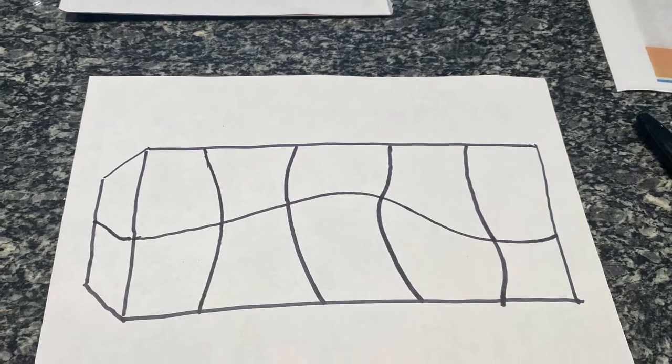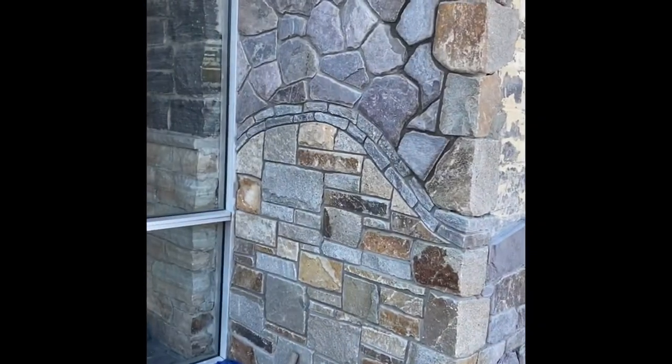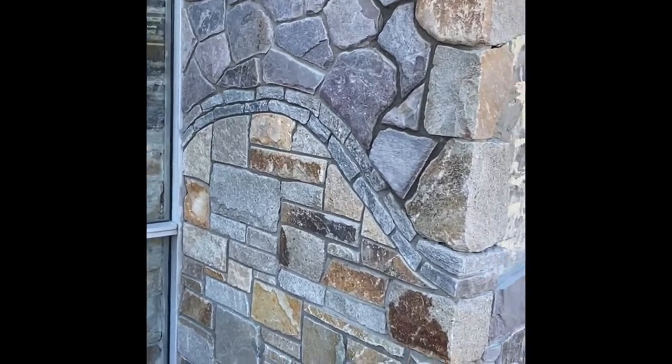We're gonna do more of a layout like this. We're not gonna stay so much square and rectangular — we're gonna create curves with the Liberty Hill ledge stone.